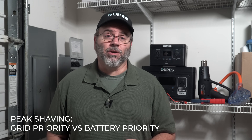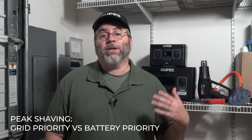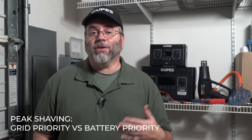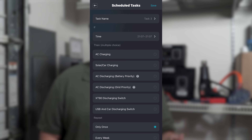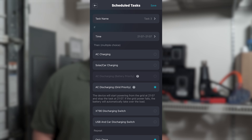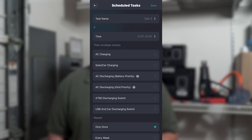Another simpler task you can set up is your power priority for peak shaving. You can set when you want to give the grid the priority and when you want to give the battery the priority. This means you can tell the 6000 that during times of high demand when it costs more for power, it should use stored battery power, and then later when the cost of power is less, you can recoup the battery power by charging from the grid. You can do this without any solar input at all.